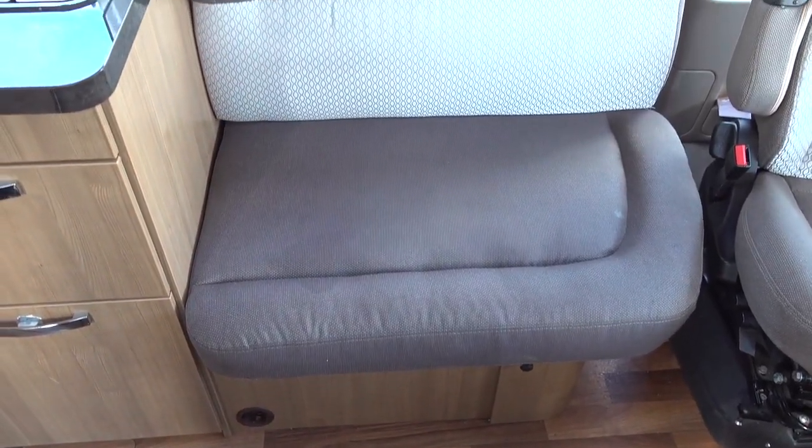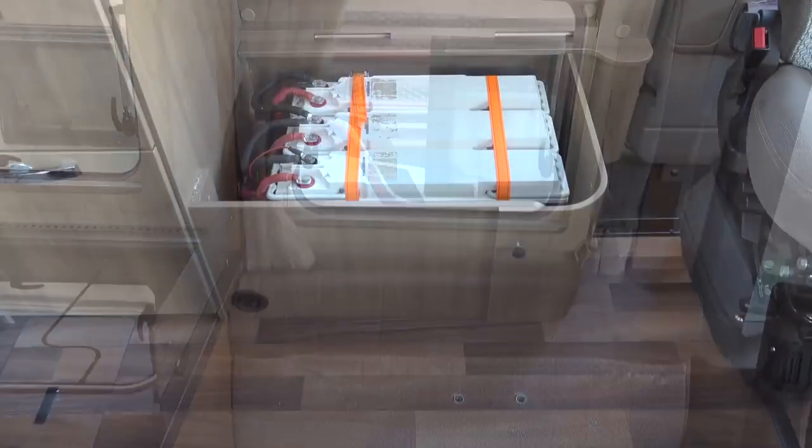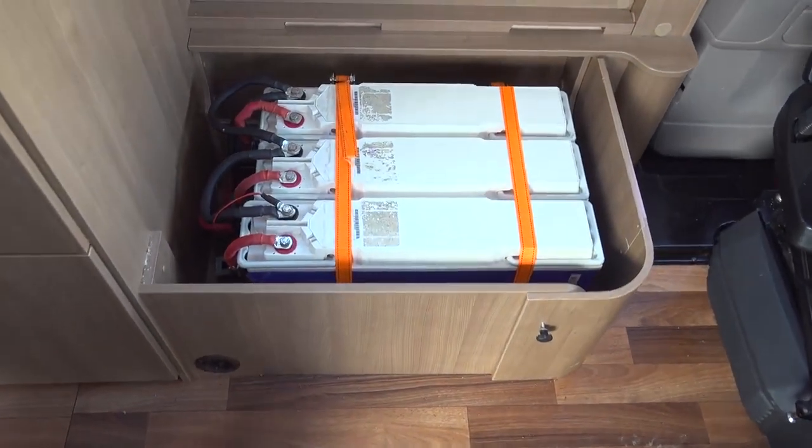To install my current battery bank I removed one of the collapsible front-facing chairs so that I could use the space below the seat to install them.